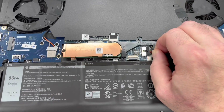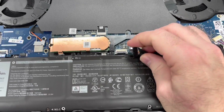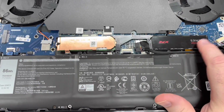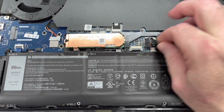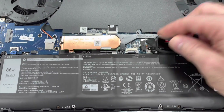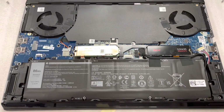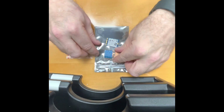Just a little bit of a wiggle and pull. I did unplug this before so it's a little bit easier this time around. As you can see when I installed the two terabyte it was a little tough getting it out the first time. There's a little pull tab here that you can try to help with. Anyway, there we are.